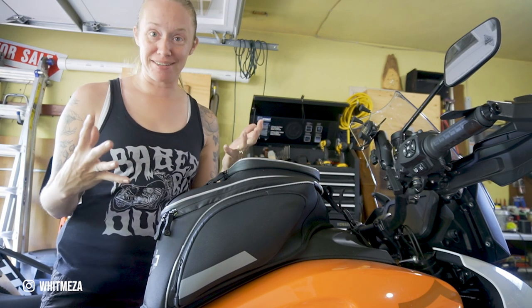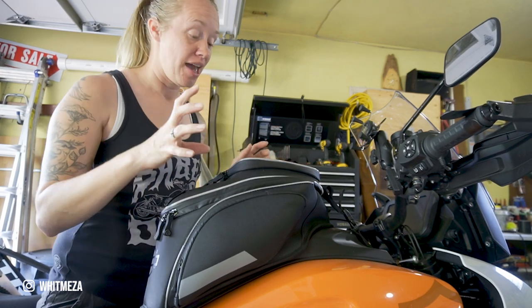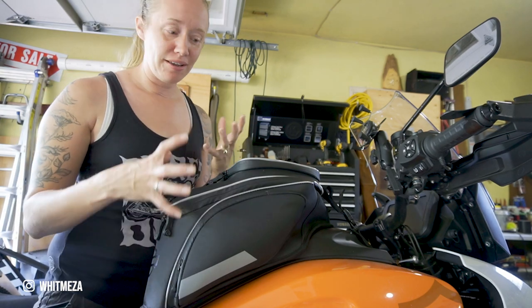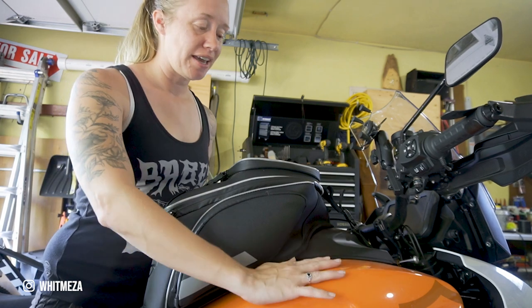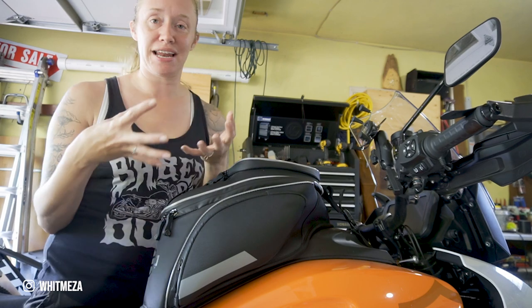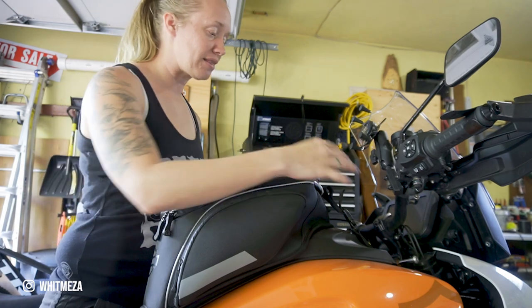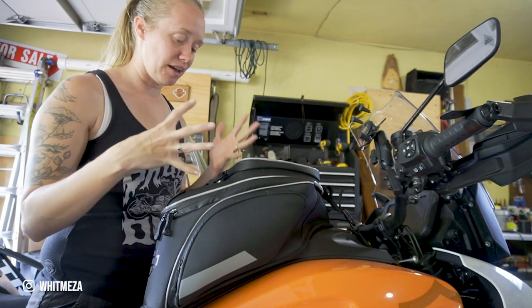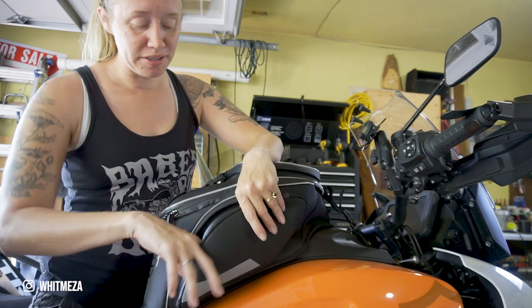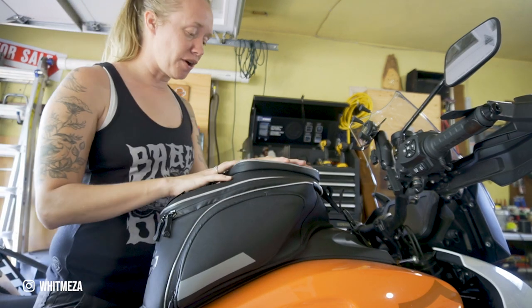This tank bag felt massive when I first got it, but I got used to it very quickly. It's been extremely helpful for any sort of riding, just having things right in front of you. The tank is not metal so it doesn't stick to any magnets, meaning my tank bag from my Sportster wasn't going to work. I'm glad they installed this one. I only had my earplugs and a pen on this side.